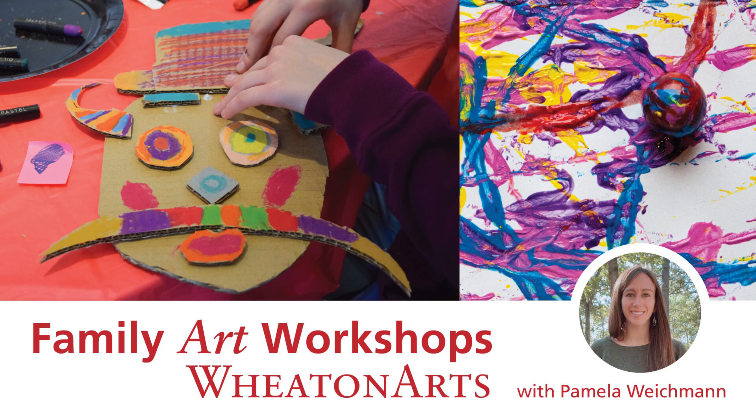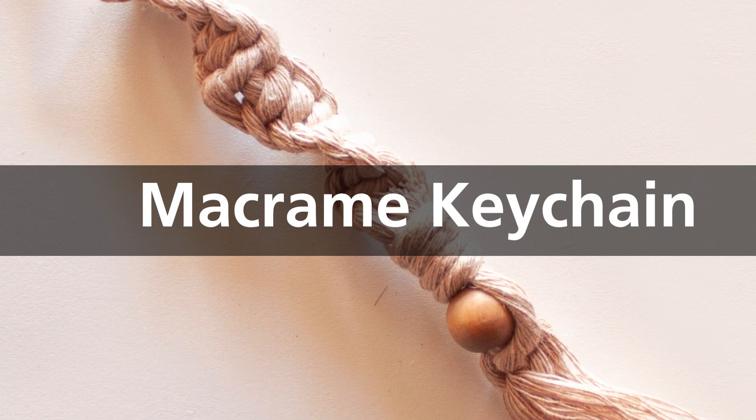Welcome to a family art workshop presented by Wheaton Arts. In this video, we will be creating a macrame keychain using the spiral knot.